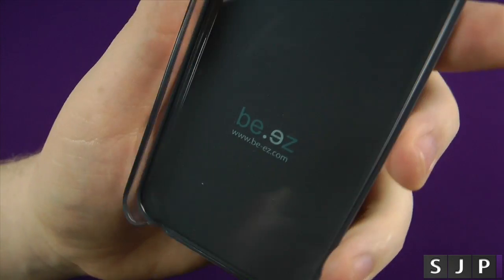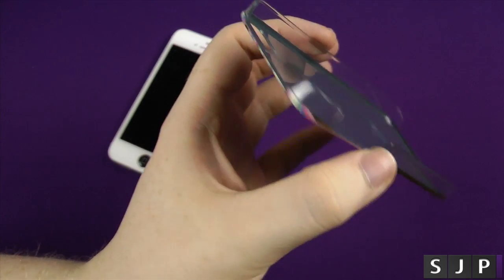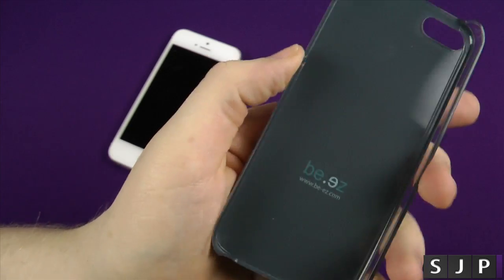As you can see, it's got the Be Easy logo, and it's got clear sides, so you're not going to cover up the colour of your phone, which I think I'm a big fan of.